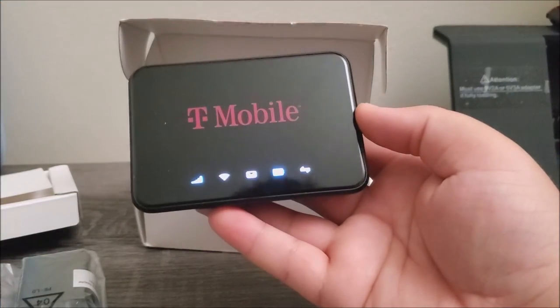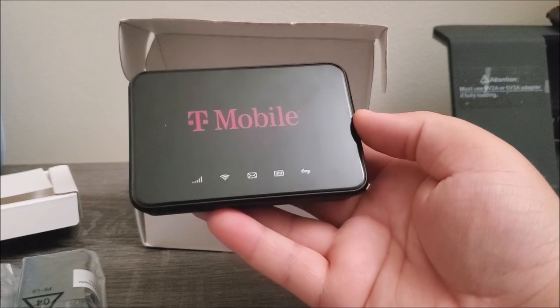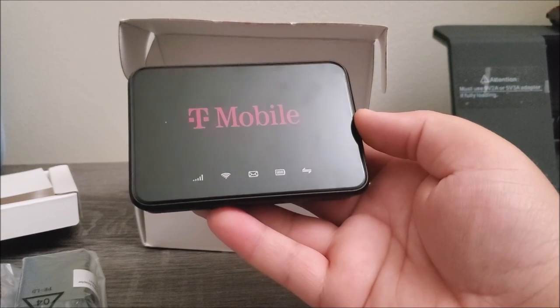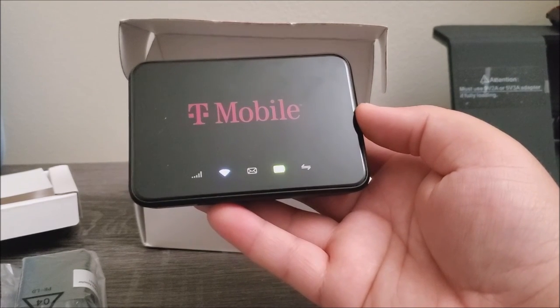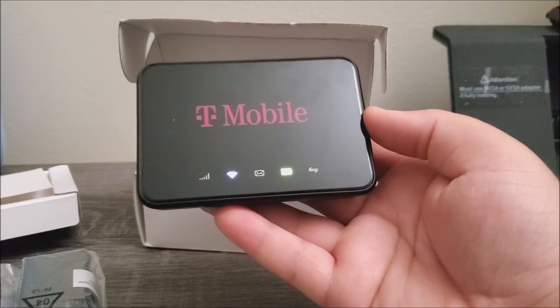That's going to be all for this unboxing of the new T-Mobile Hotspot for Metro by T-Mobile. Thank you very much for watching. If you liked my video please click the like button, you can subscribe to my channel, and if you have any questions please leave them down below. Thank you for watching, bye!